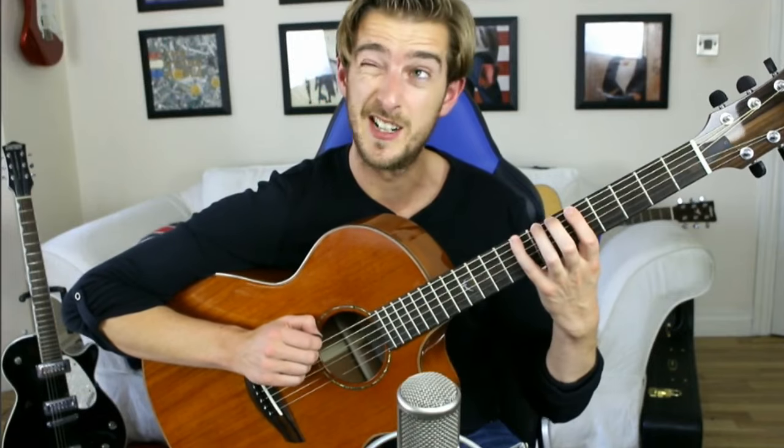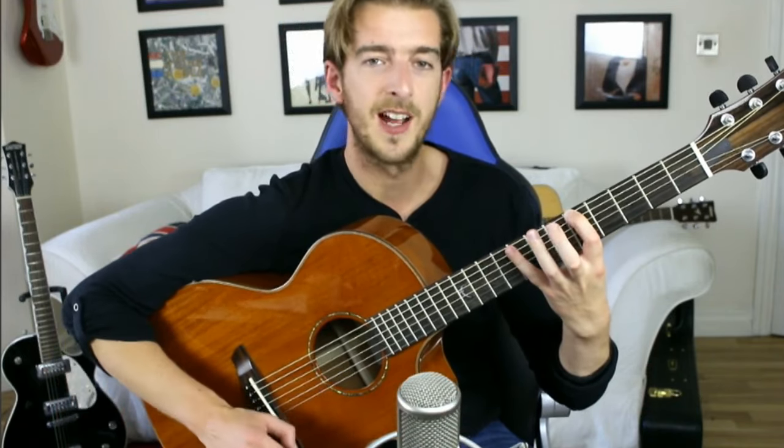The hammer-ons exercise, same as the warm-up that we looked at — pick a note at the 5th fret, though it could be any note. 5th fret on the thickest E string, and then hammer-on the middle finger.